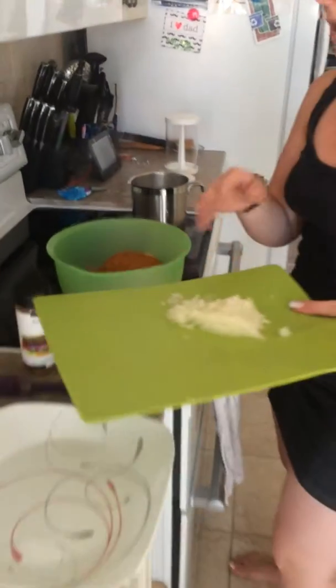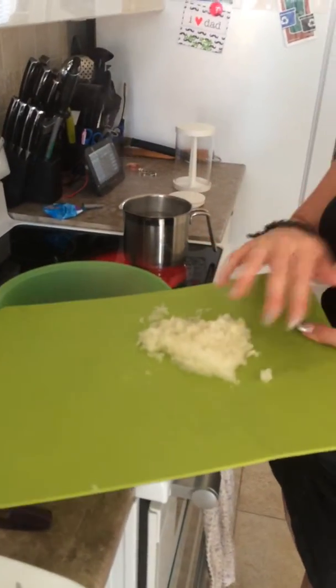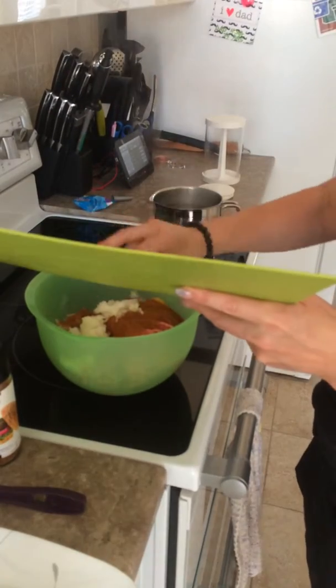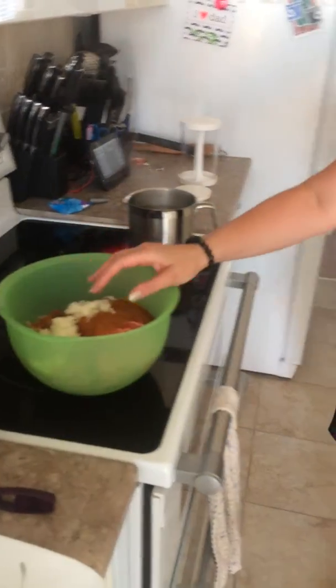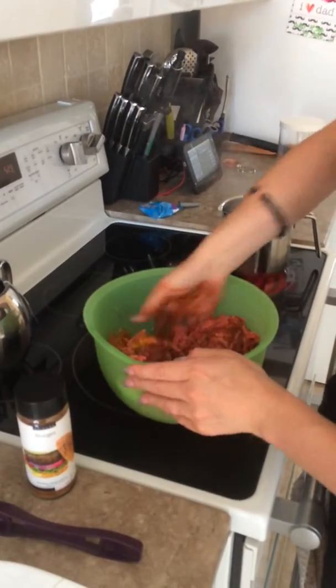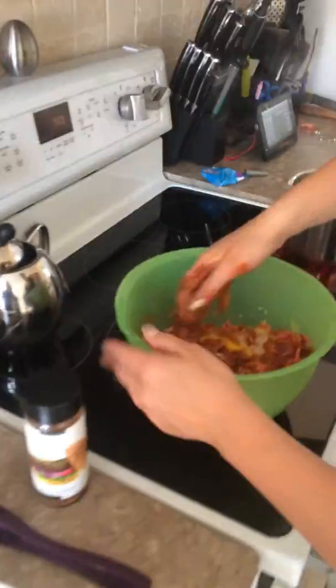We also grated some onions, which I'm just incorporating into my mix. So this is essentially the hamburger mix — grated onions, 2 eggs, half a cup of ketchup, and Epicure's burger seasoning.